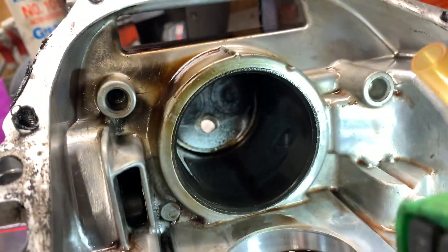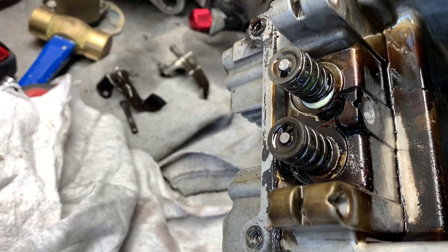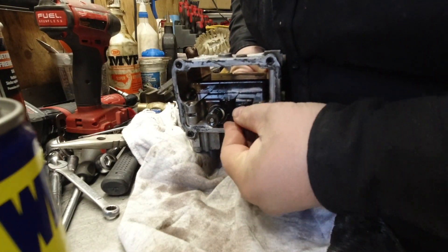Welcome to today's video. I've got an engine here in my Honda EU 2000i that we're going to do some valve lapping on, just to make sure there's no issues. You need valve lapping compound and no special valve lapping suction cups. The first thing you want to do is remove the valves.